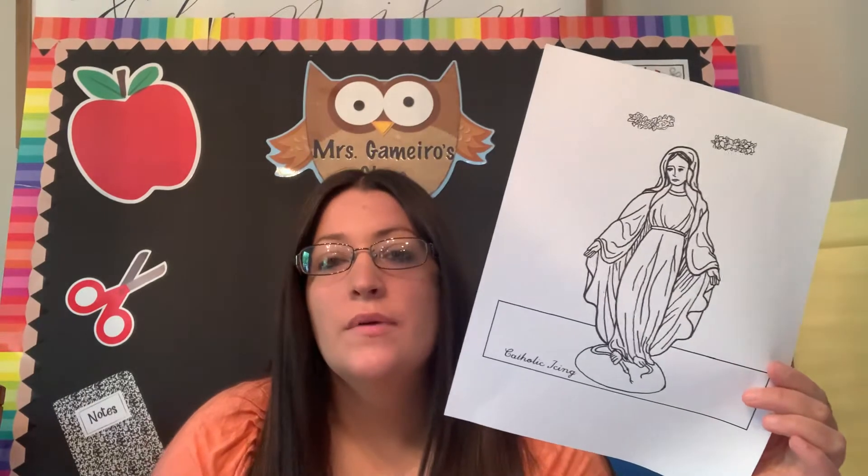Hello class! I am back with our religion lesson for today. Today you guys are going to create your own statue of Mary. So this week we're going to be discussing Mary again, because if you remember, we honor Mary in the month of May.